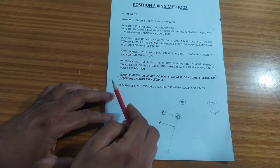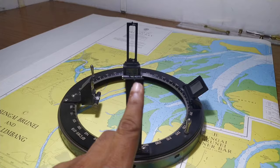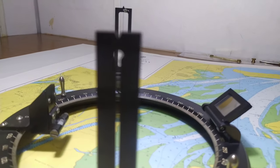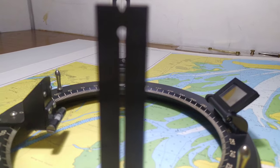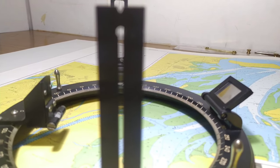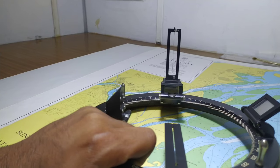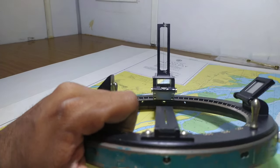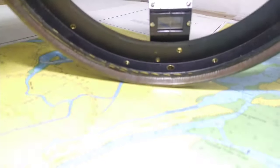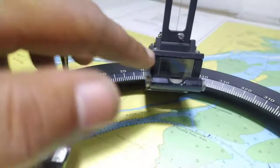Now let us do a practical on how to do the running fix. For taking bearings we will be using the azimuth circle. The azimuth circle has a slit at one end and a thread on the other side. To take a bearing of an object, we place the azimuth circle on top of the gyro repeater and observe the object through the slit. Once all three are aligned we read out the bearing. There is a small mirror attached at the bottom of the azimuth circle along with a thread, which is in line with the thread on top, so the bearing is reflected and you can read it from the mirror.